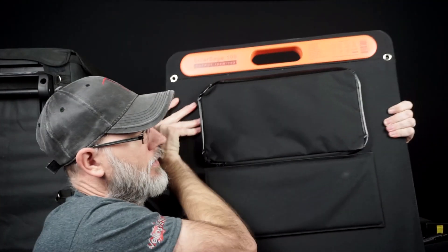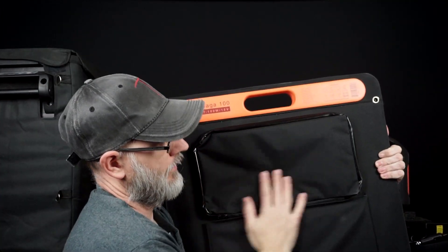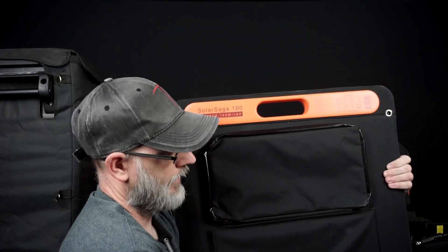On the back, you've also got a nice little bag to keep all your stuff, and another little kickstand.